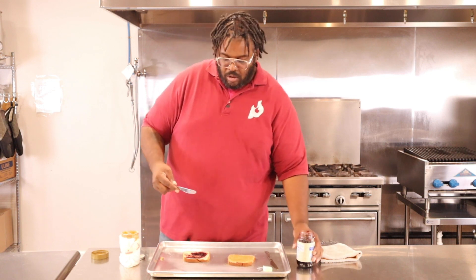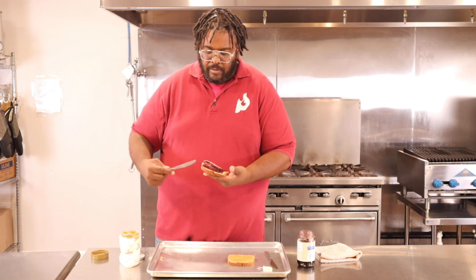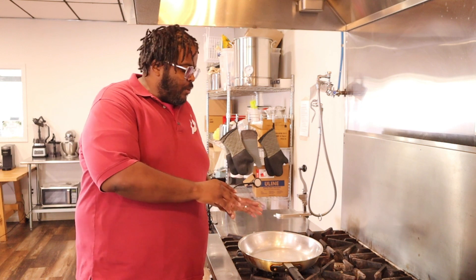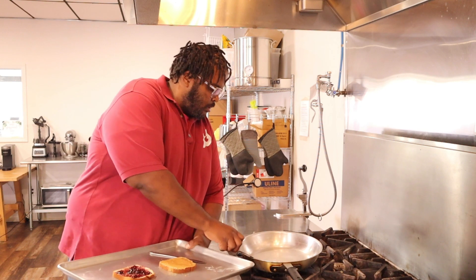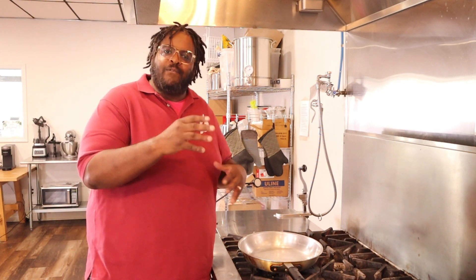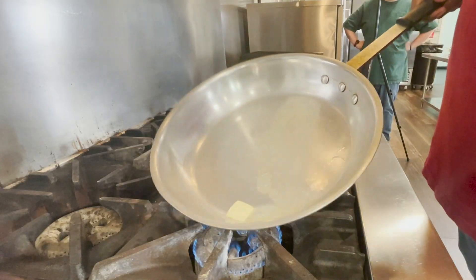Jelly goes all the way to the edges as well. Once the jelly is how it needs to be, I'm going to keep the bread pieces separate and heat up the pan. The pan's been heating up a little bit with a small amount of oil in there. Now I'm going to add a little bit of butter — because who doesn't like a buttery toasted sandwich? The reason I put oil in first is that oil can withstand a higher temperature, which helps prevent the butter from burning. Butter is melting and the pan is coated.